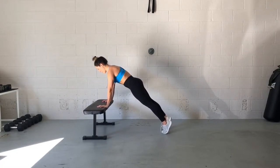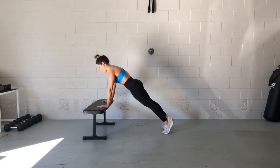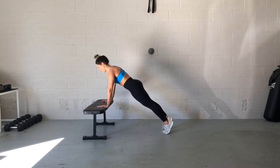Hands are directly underneath your shoulders. You're tucking your hips up and under and squeezing your glutes. Chin stays tucked so that your neck is an extension of your beautiful neutral spine. Bringing your chest down toward the bench with an inhale and exhaling as you push your body away.